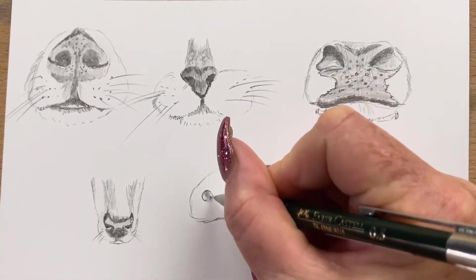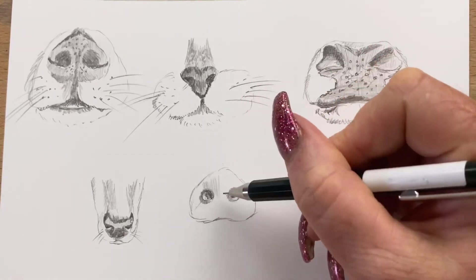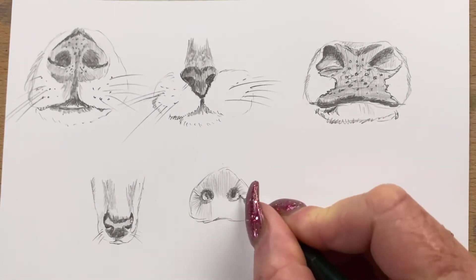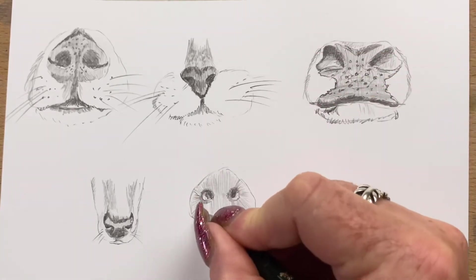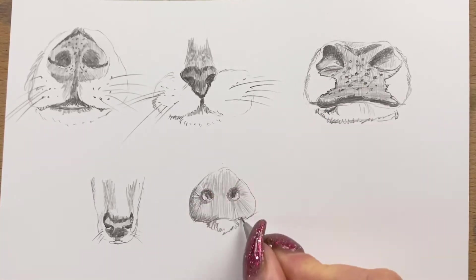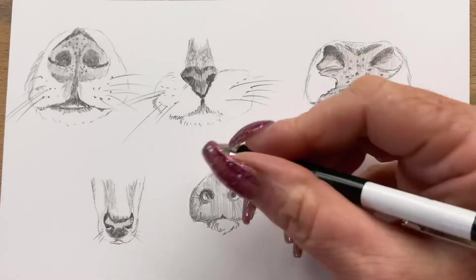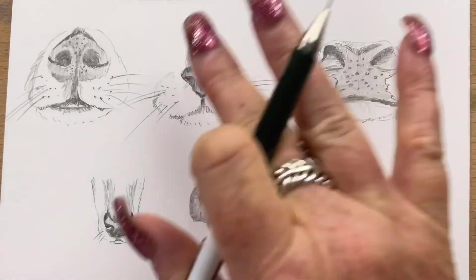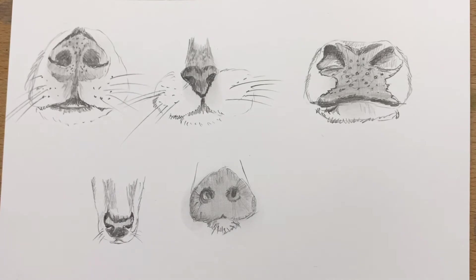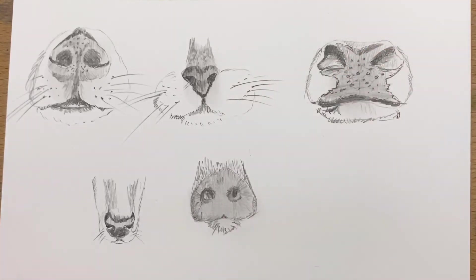Next I try a pig's nose. They are another upside down heart but with little round nostrils — very plain noses, just pink. I literally pop the two little nostril holes in and just shade around the edges, then pop the little piggy chin in and add a bit more shading underneath. Then I smudge it with my finger — I go around and smudge all their noses just to smooth out the pencil lines. That's the beauty of pencil: you can smudge it and it leaves such a lovely effect.